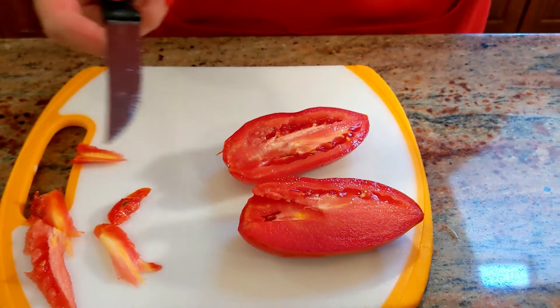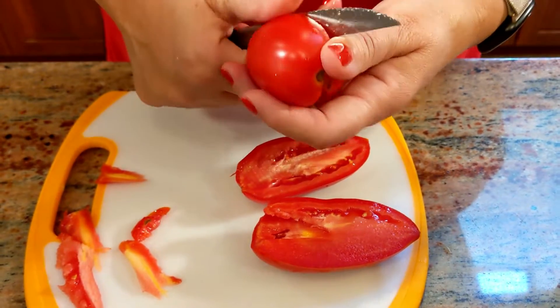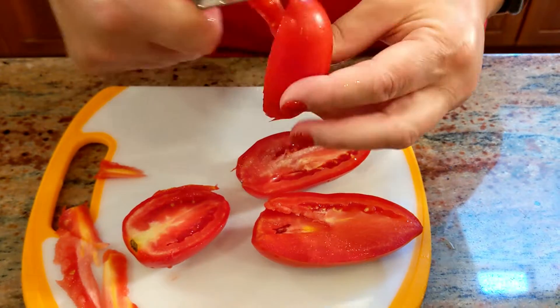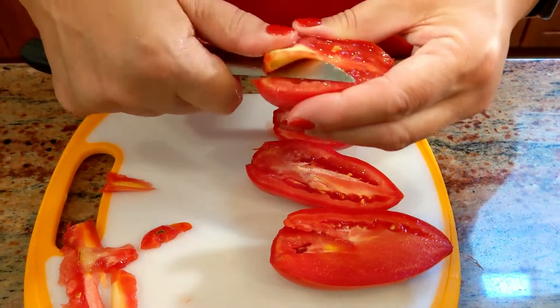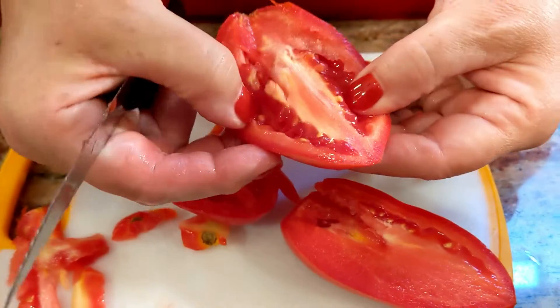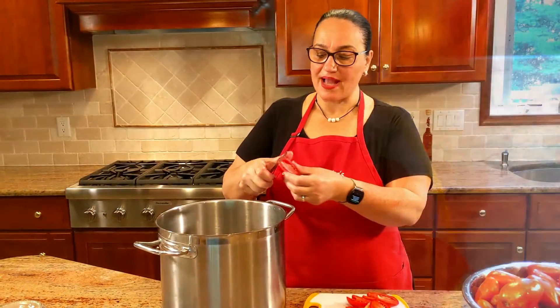I'm going to show you a Roma tomato. The Roma are a lot juicier with more seeds. See how many more seeds than the San Marzano? The San Marzano is also a thicker tomato.